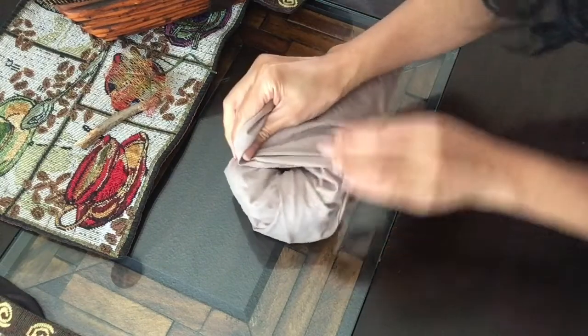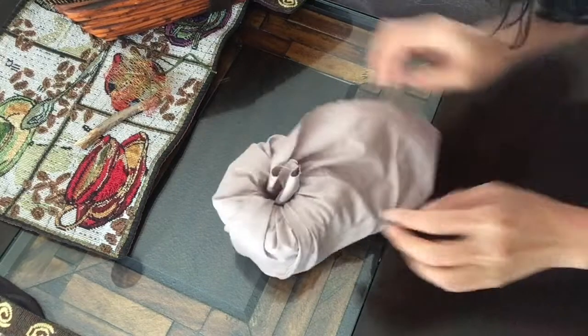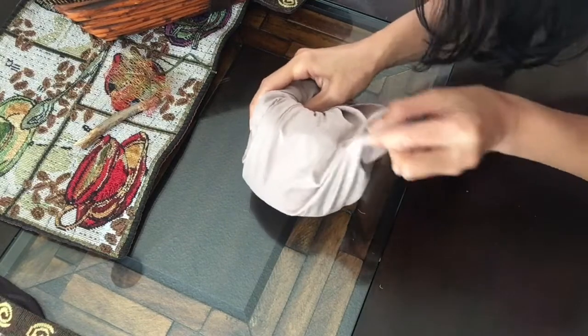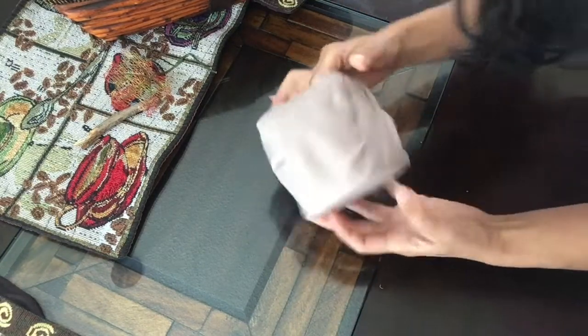So again, repeat. Then tuck it in to the middle. And for the last part — when you pull up, you're making a pleat again. It kind of wrinkles up. And just tuck that in, just like that.